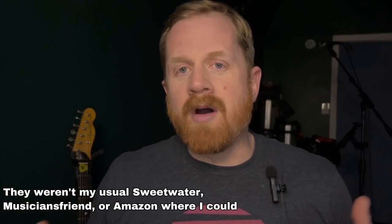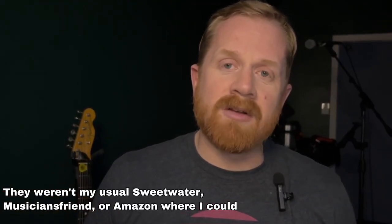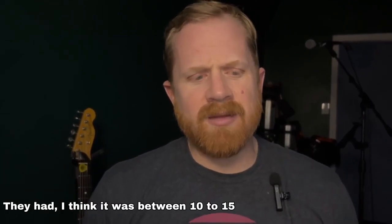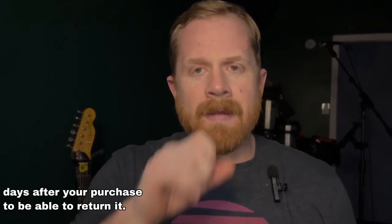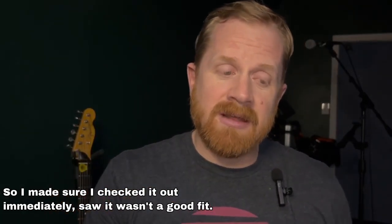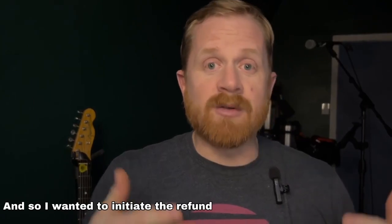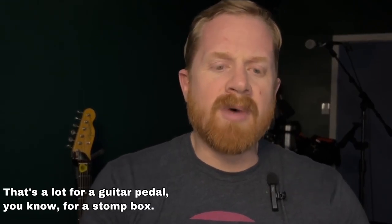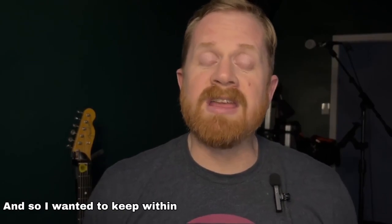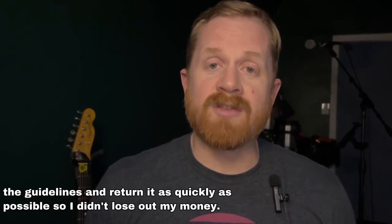They weren't my usual Sweetwater, Musician's Friend, or Amazon where I could do an easy return, because they're such a smaller company. They had, I think, between 10 to 15 days after your purchase to be able to return it. So I made sure I checked it out immediately, saw it wasn't a good fit, and I wanted to initiate the refund quickly so that I could still get $400 back. That's a lot for a guitar pedal — for a stomp box. It was a very complex and high-end pedal; it just wasn't a good fit.